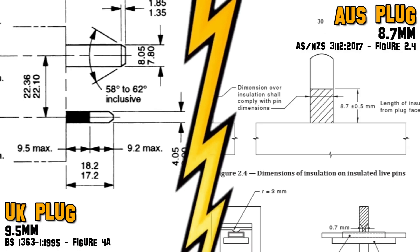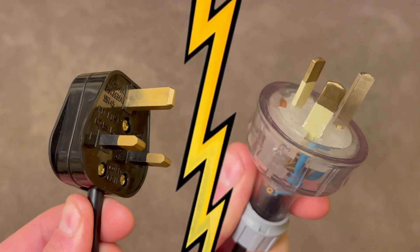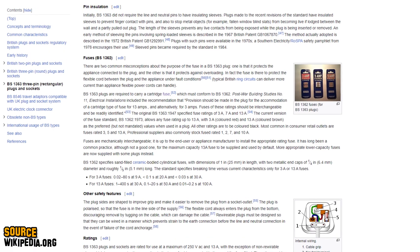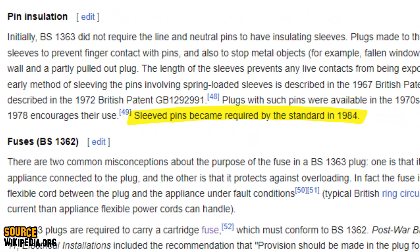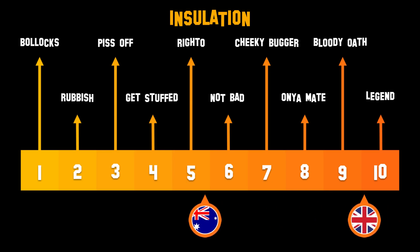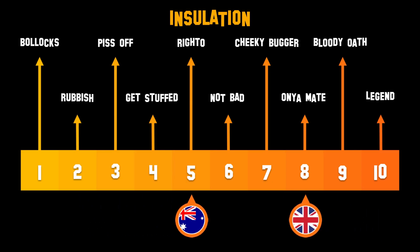But what does the overpriced standard say? As I suspected, the Brits had to add just a little bit of extra length. In comparison, the length of the insulation is pretty trivial. But what isn't trivial is the length of time it took for Australia to implement this change. The UK introduced this change in 1984, and fast forward 21 years and a couple of electric shocks later, Australia finally comes to the party. So I give the Poms an eight and the Aussies a five.